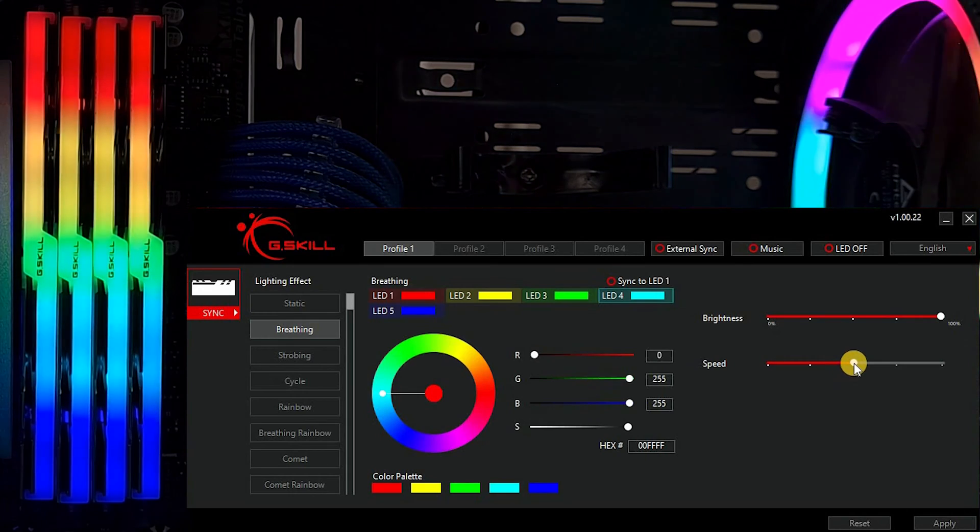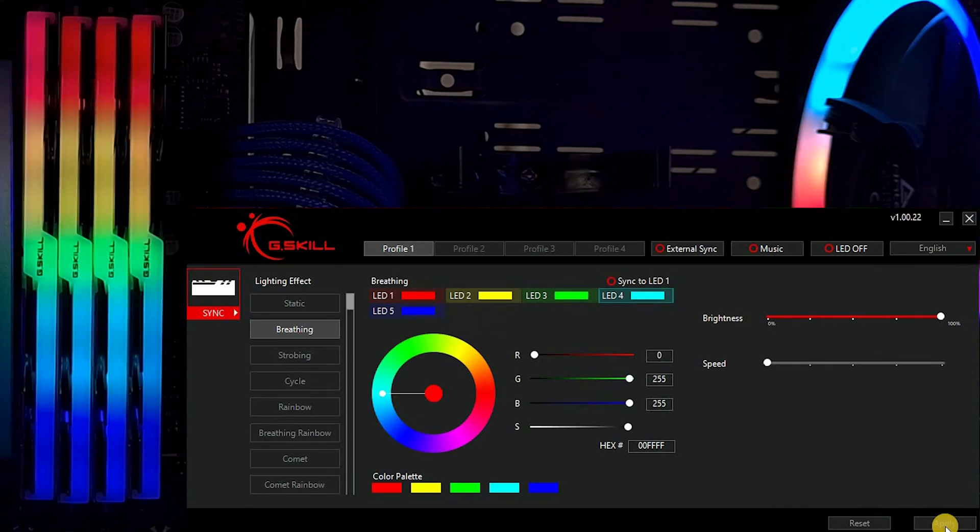In every effect you can make unique adjustments like brightness, speed, colors, and effect direction.